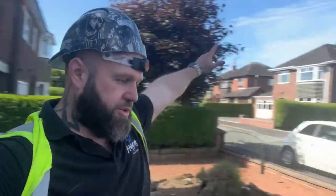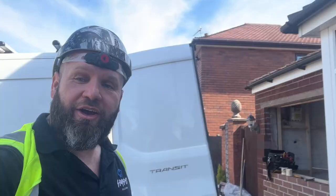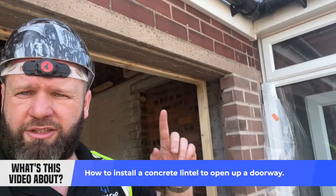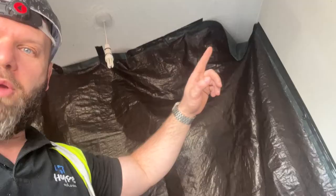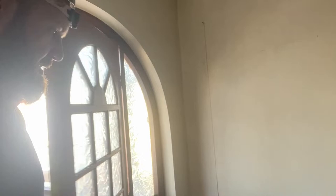Hype TV people! Right then folks, we are ongoing with the current garage conversion as you can see here. In this video I'm going to show you how we put a concrete lintel in to open a doorway — a really quite simple thing. I've obviously done one on one side, but I'm just going to show you what I'm going to do here. First of all, I've sheeted off — this is to stop all the dust going into the client's house.